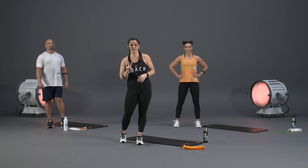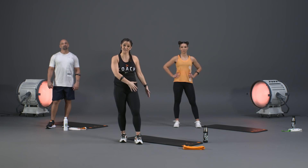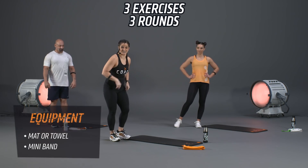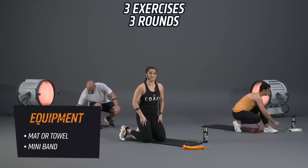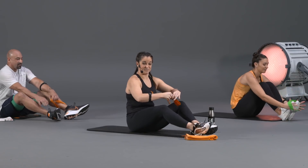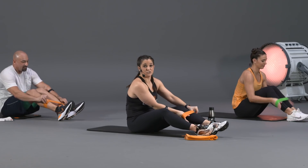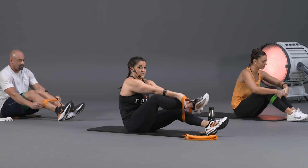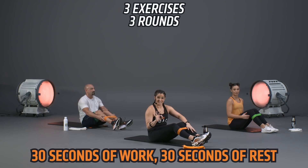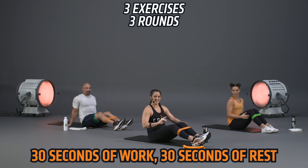We've made it into block number two. Your heart rate is going to drop a little as we move to the floor, but don't let that fool you — you'll still feel the burn in that core. We've got three exercises using the mini band. Placing the band in mid-band position — around those calves, right underneath those knees. Three exercises, 30 seconds of work each, 30 seconds of rest in between.